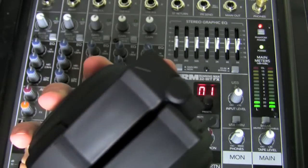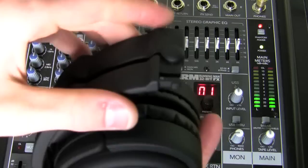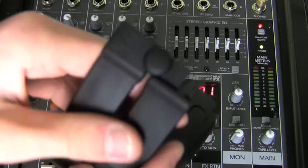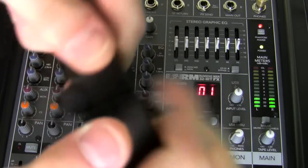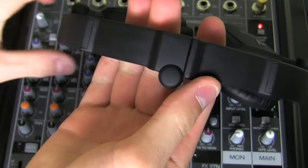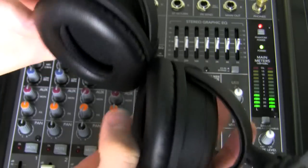There are a ton of complaints on Amazon about this hinge being very finicky and breaking easily. I haven't experienced any durability issues, but I can see this being a problem. So if you're going to be constantly folding and unfolding these, they may not be the best headphones as they are a little bit fragile up there.